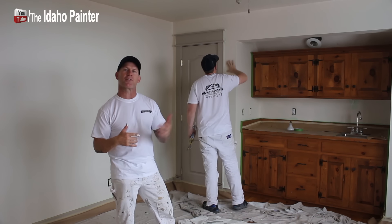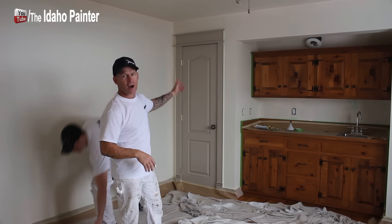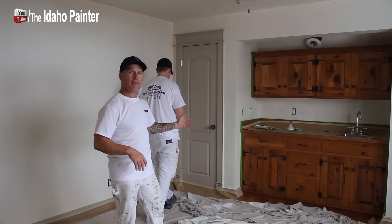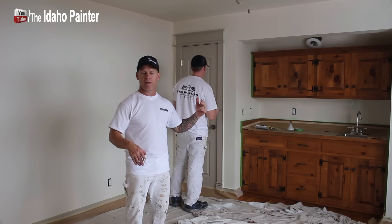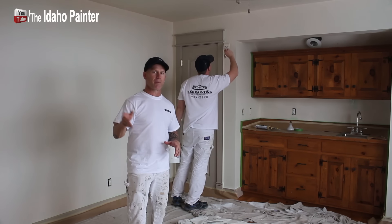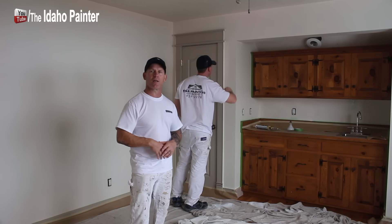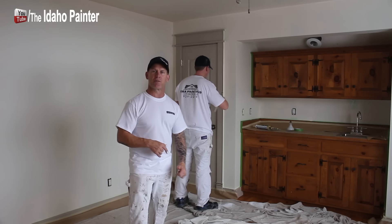Now we're back to this first room and it's been only one hour. We're actually running our caulking around our trim and then doing the final cut-ins around that, and then I'm going to be going right behind them doing the second coat on the walls. It may end up taking three coats on the purple room, but I think this green room is going to be one coat. We're all moving back into this room now.